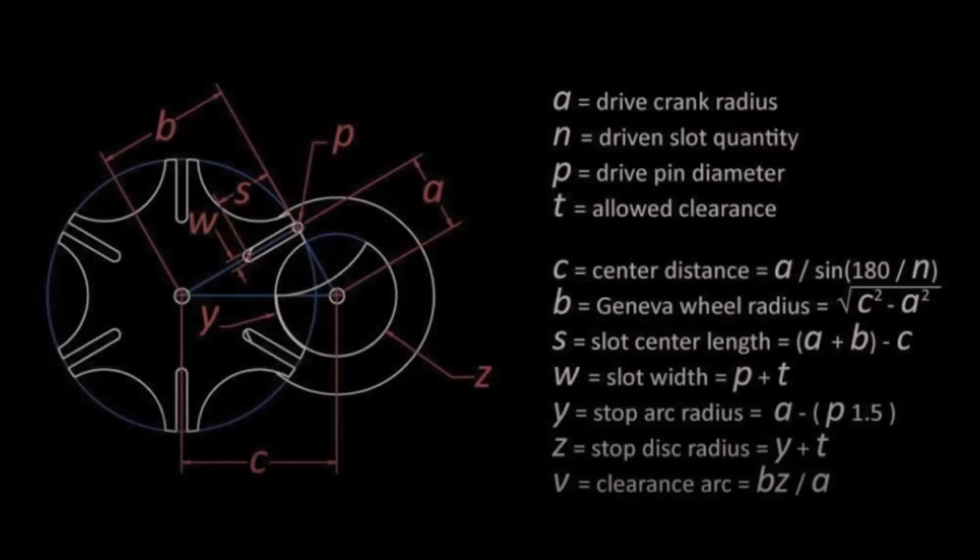Before we start drawing, these are the formulas that I use to calculate the dimensions of our parts. Let's begin.